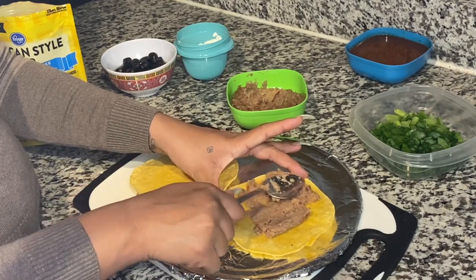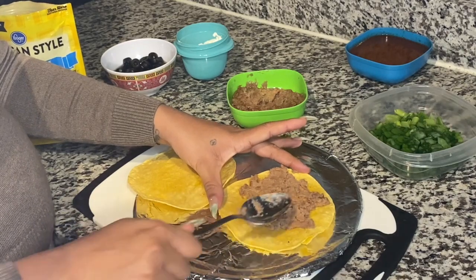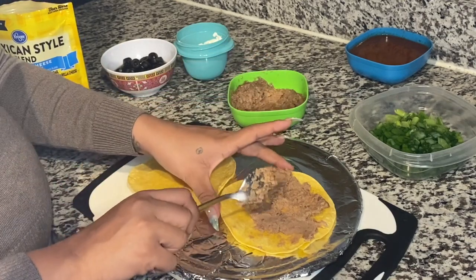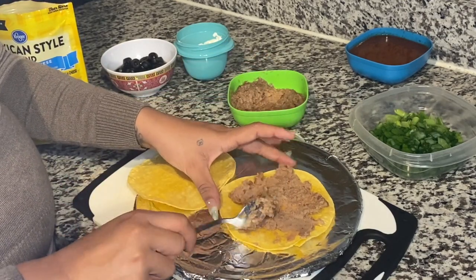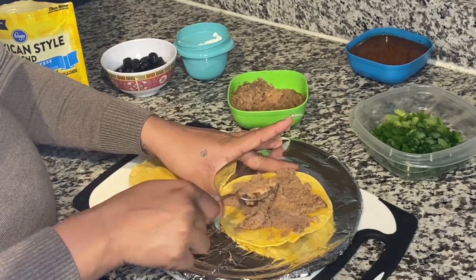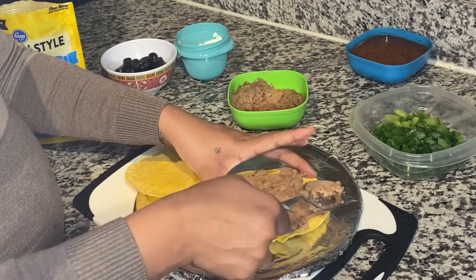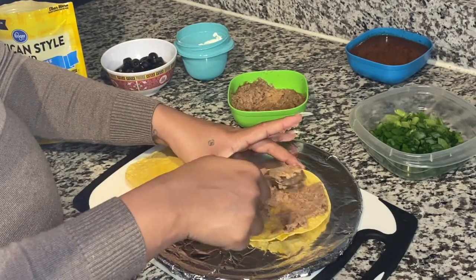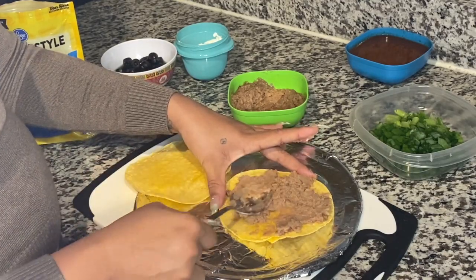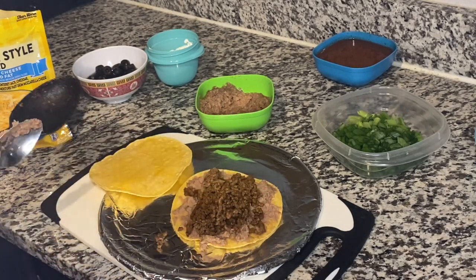Yum, I can't wait to try this! If you don't like the beans, go ahead and skip them. When I would go to Taco Bell I would always ask for a Mexican pizza with no beans, but I wanted to do the whole recipe today. So if you don't want the beans, don't add them. Now I'm going to go ahead and add some ground beef — that should be enough.